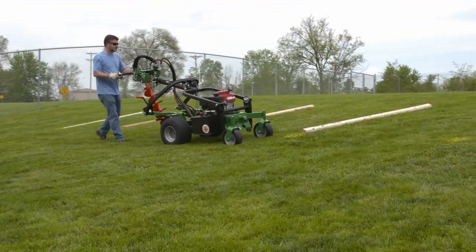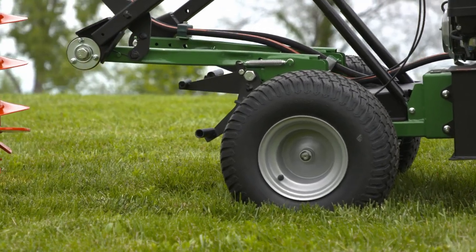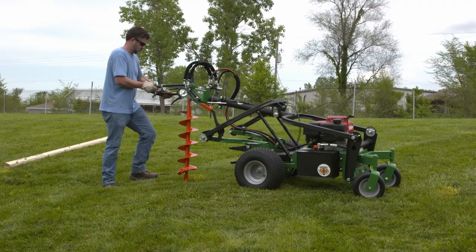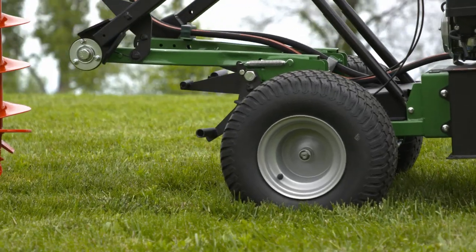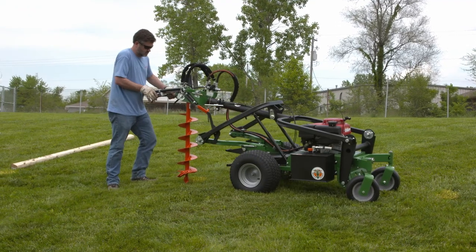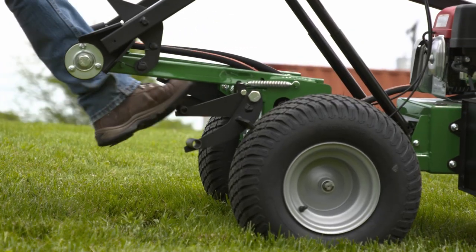Drilling on uneven or sloped terrain is made easy with the combination of a spring-loaded parking brake on both rear wheels, as well as a left and right pivoting drill head. A simple press of the bottom foot pedal engages the brake to help stabilize the machine for straight-line drilling, and pressing the top foot pedal will release the brake.